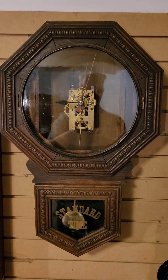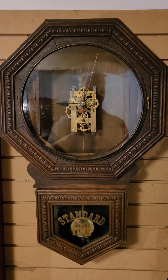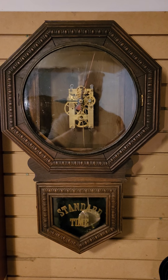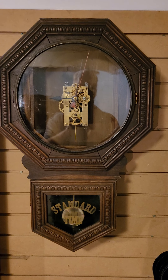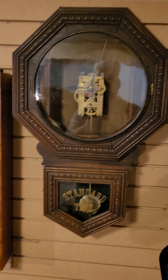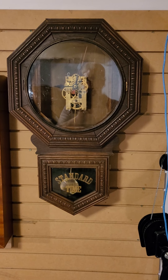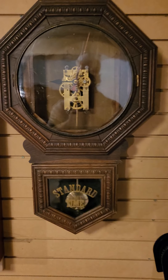Hi, this is Steve here. I just got this clock — it's a New Haven drop octagon. I've already disassembled the movement. It's a time only with calendar. I just disassembled the movement and cleaned it. There's not a super lot of pivot wear — there's a little wee bit in the escapement — but it had been rebuilt about 10 years ago. It's a really cool clock, but it's got some issues and I'll show you.